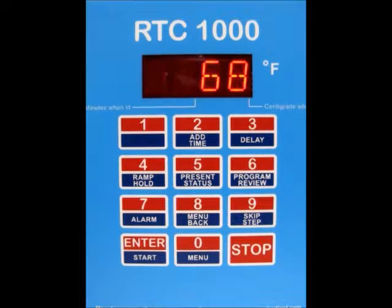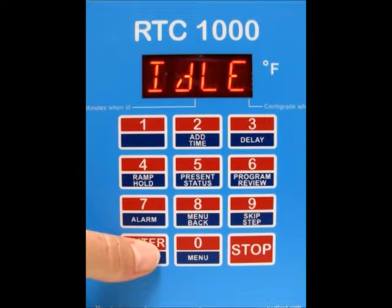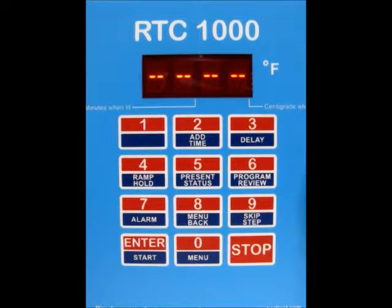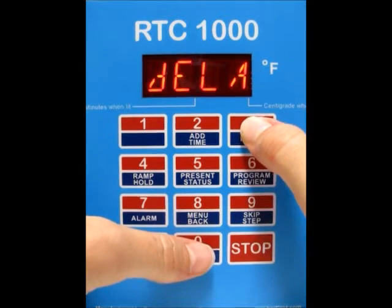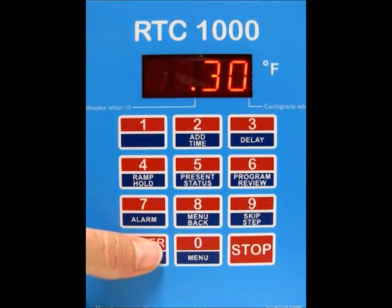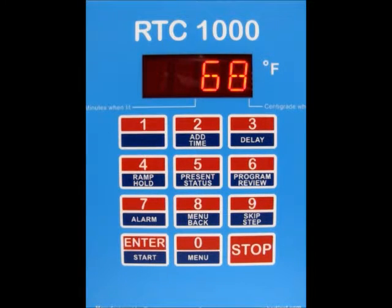Now we're back at the idle screen. There is one more thing we need to change in case you want to do a delay — you can add a delay before the firing. To do so, press the enter button, get the dashes, and then press number 3 for delay. You can type in your delay here. Say you want to wait 30 minutes before the firing starts — type in 30 and press enter, and it'll take you back to the idle screen.